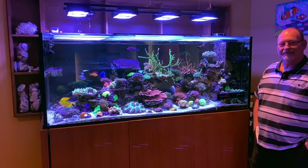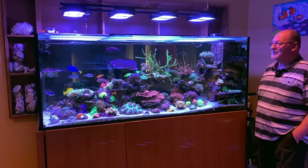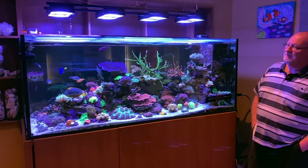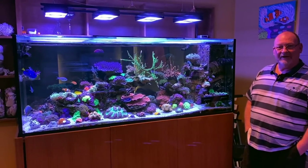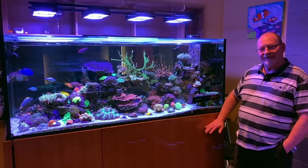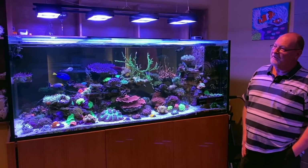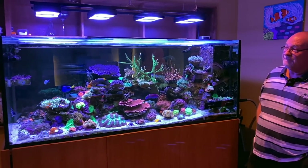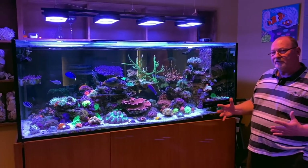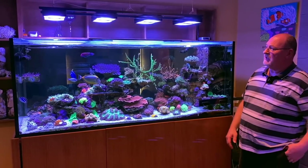All right John, tell us about this incredible mixed reef you've got going here. Yeah, thanks Sam — it's been running for four and a half years. We were pretty lucky in the beginning. I've got a son in the metal industry so he made the stand for us at an extra bit of height to fit the opening we had. It's six foot long but with an extra four inches on the end, so it's 28 by 28 inches — a little bit bigger than the standard.